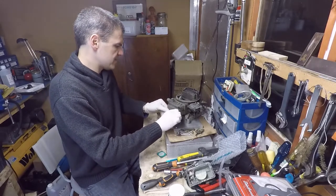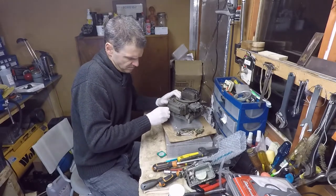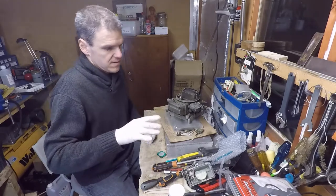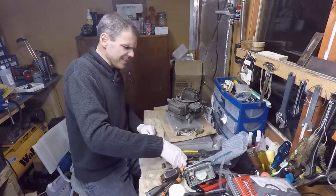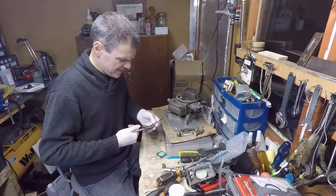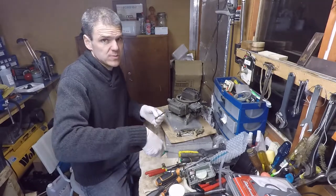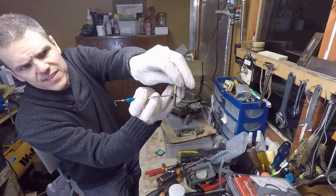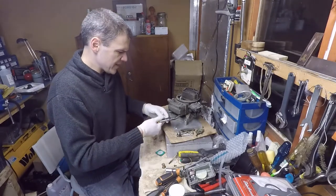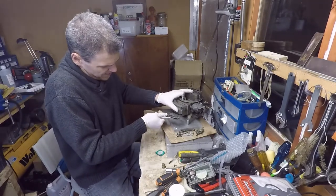I think this unit might need a little bit of persuasion — gentle persuasion. Whoa, whoa, whoa, whoa. I don't know if you can see it, but probably this is what I was smelling. This goo in here — that's probably residue of old fuel. So that's not going to work. This carb wasn't going to work.